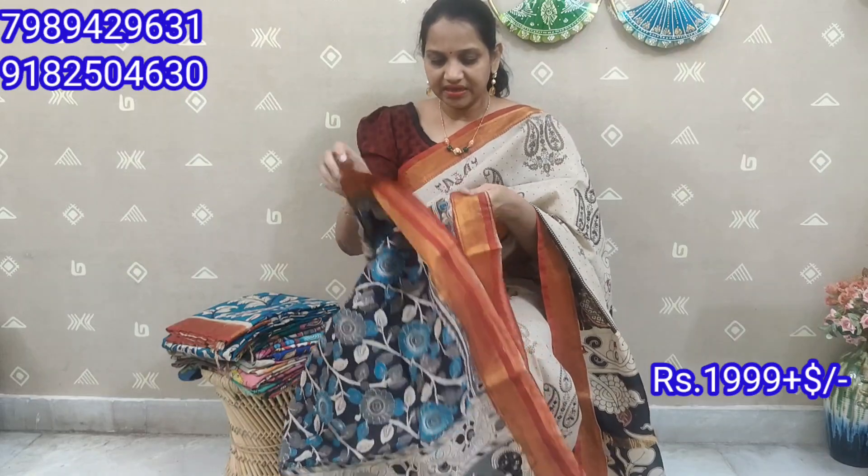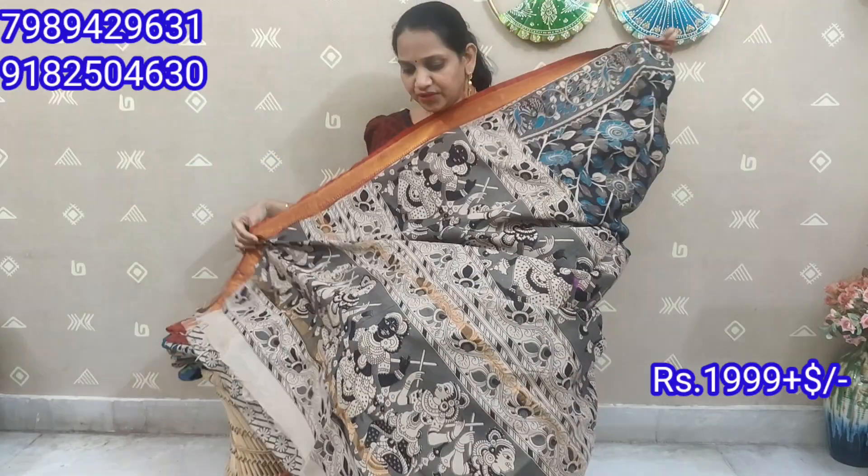It is a different color combination. The color is a black background. The color is blue and ash — it is a different color combination. The border part is black. The color is also golden. The blouse is a black color, and there is also a yellow color option. Colour combinations give a different, different look.